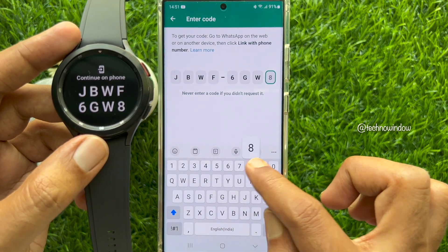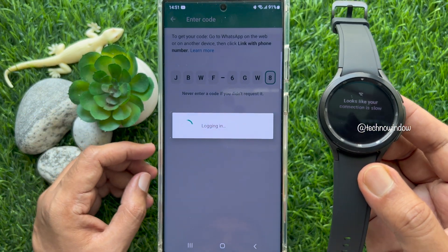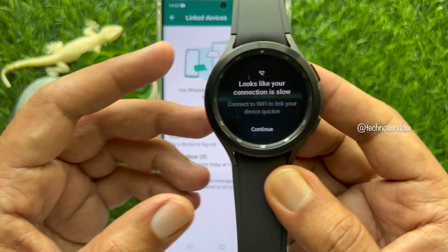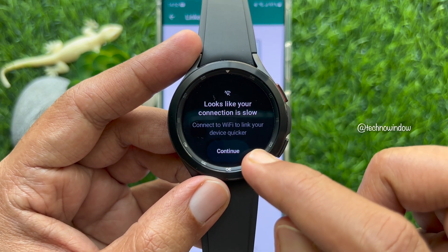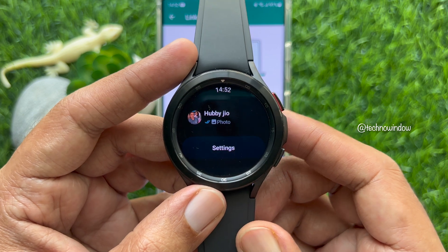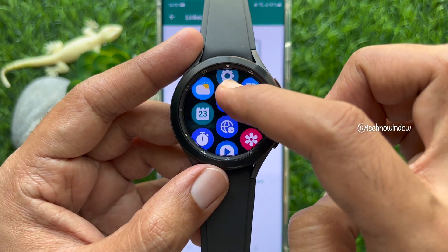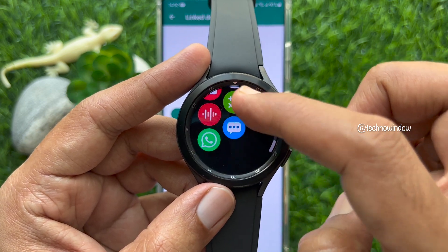The watch will now sync all your chats from your smartphone. Tap Continue, then tap Continue again. Now you can use WhatsApp on your smartwatch. These are the steps to use WhatsApp on Galaxy Watch 4 Classic.